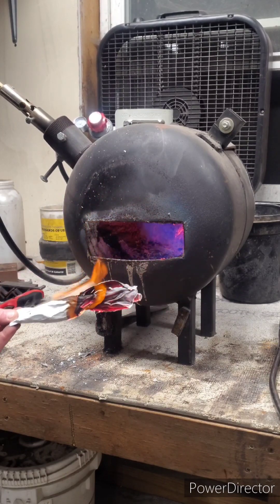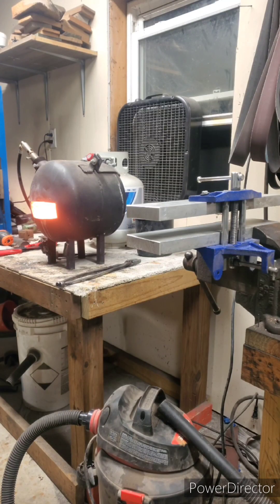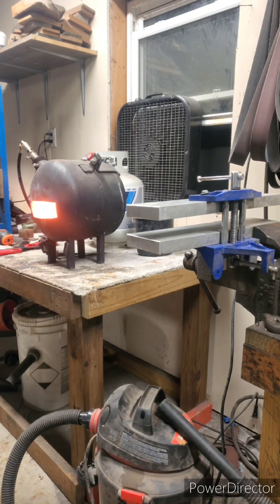I'm shooting for 1950 degrees today. That is the sweet spot for AEB-L stainless — harden it with just a five-minute soak at 1950 in the forge before I plate-quench it.